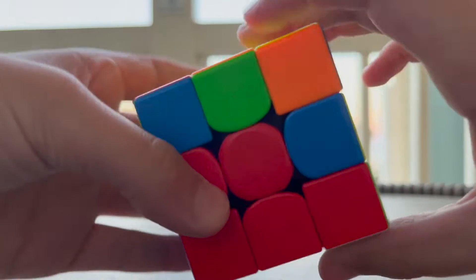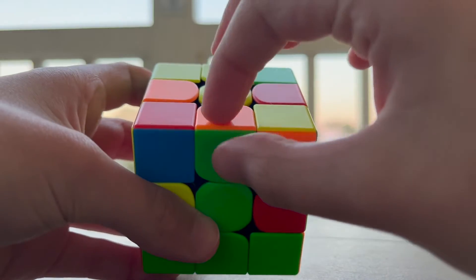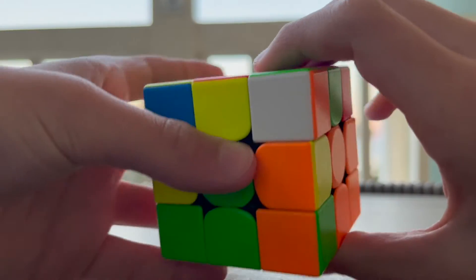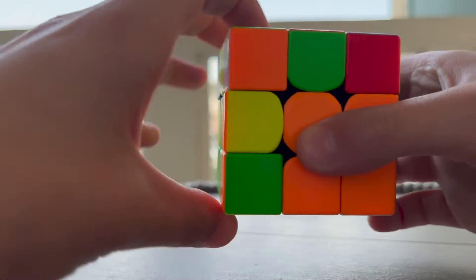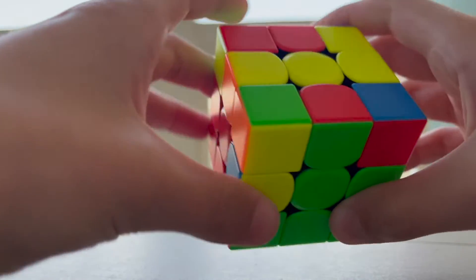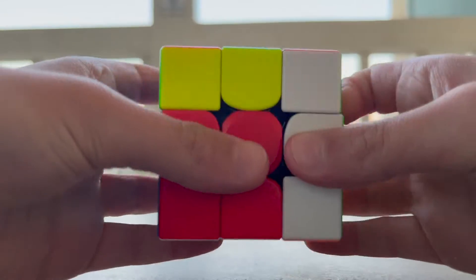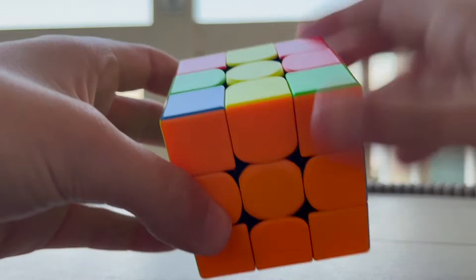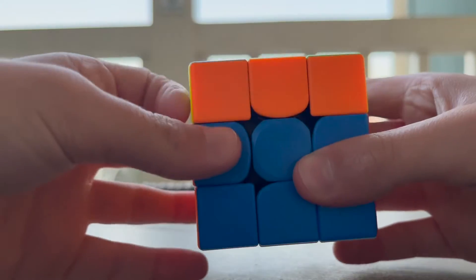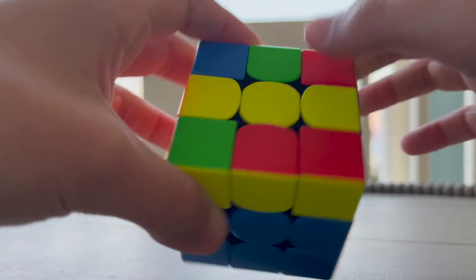Here's another example — it doesn't have yellow on it, so this piece needs to go in between the green and orange centers. Push it away, do a right algorithm, flip it to the side that edge needs to go to, then do a left algorithm. For the last edge piece: push it away, left algorithm, flip it to the side it needs to go to, right algorithm — and now the whole middle layer is solved. If all edge pieces on top have yellow on them, just do that push-away algorithm to free up a spot, then continue solving.